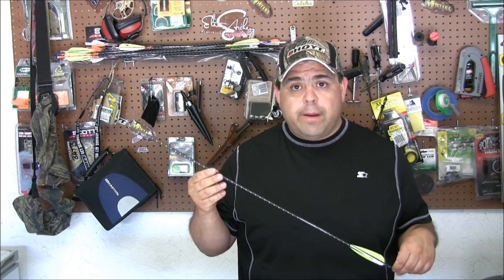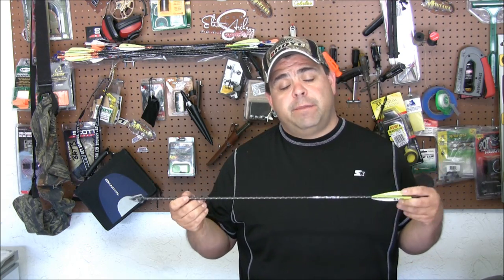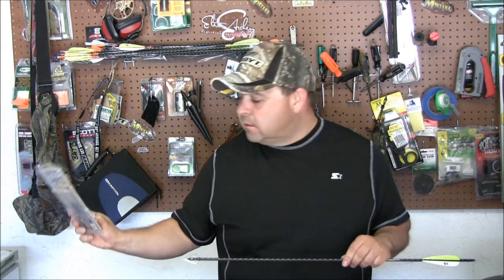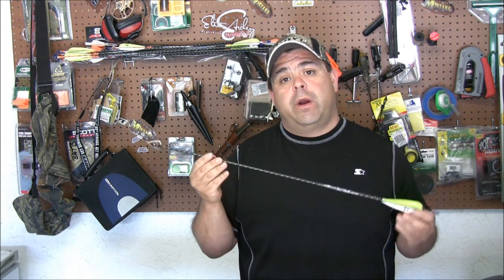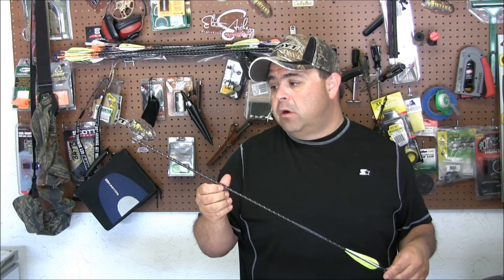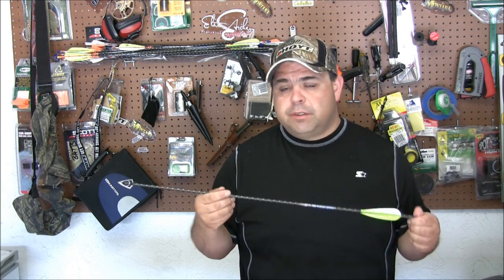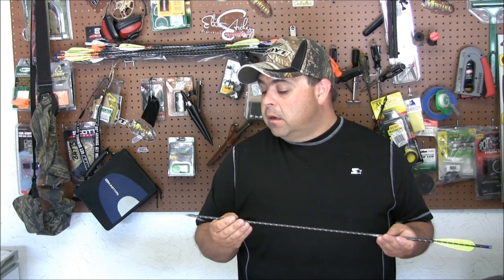I was asked: Jason, how do you prep your arrows, or how do you get them ready to be fletched? A couple things I do — I always use the ASD arrow squaring device from G5. It's a great tool. Make sure that your shafts are completely square, and that's really important. If your arrows are not consistently square, then you're going to have arrow flight problems.